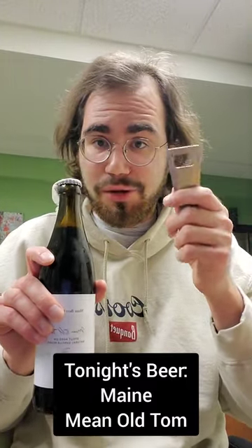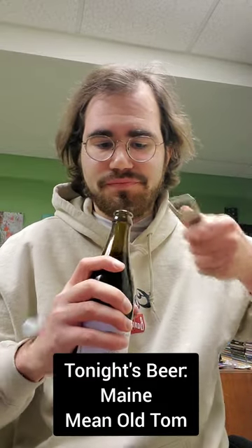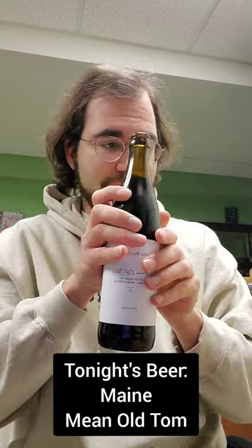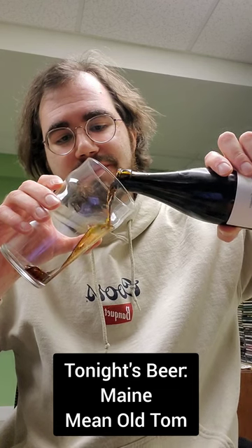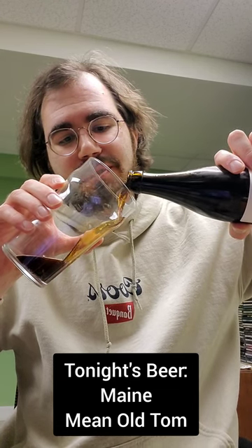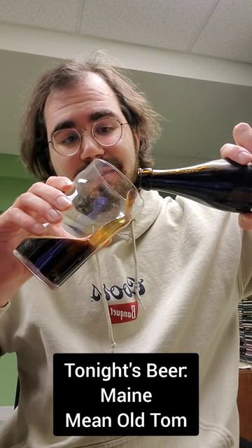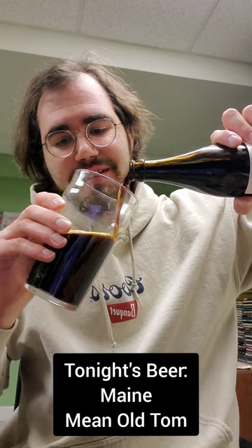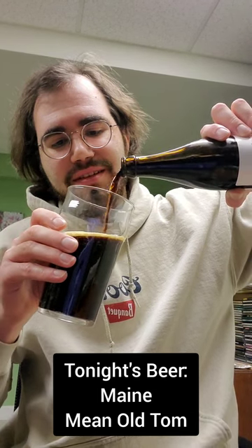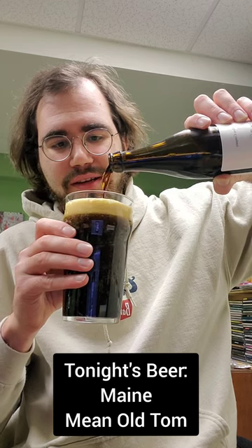Got a nice bottle opener right here, let's open it up. Nice pop off. Got a nice English pint glass and let's pour it in. Looking very nice so far. Let's get a nice head on that. Oh yeah, look at that.